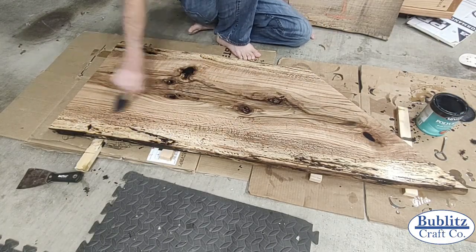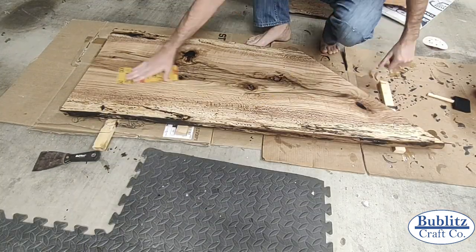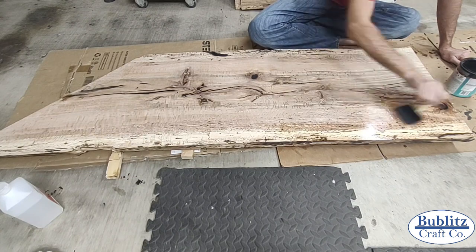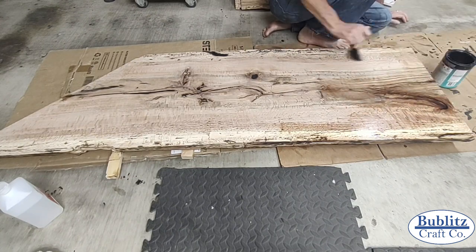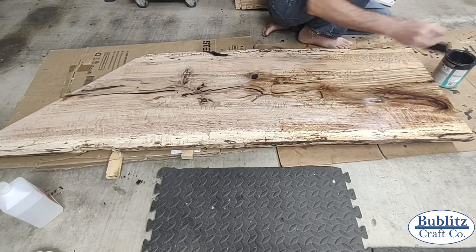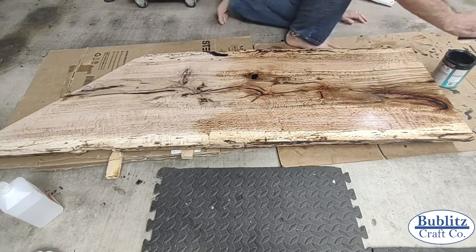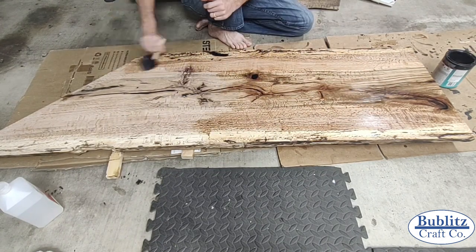Since the slab top is where coffee, liquor, and wine would be kept, I wanted extra protection against spills. I didn't want a dark red stain from a spilled Zinfandel ruining the top. I chose a satin poly acrylic to build up a protective layer while not changing the look of the wood too much.